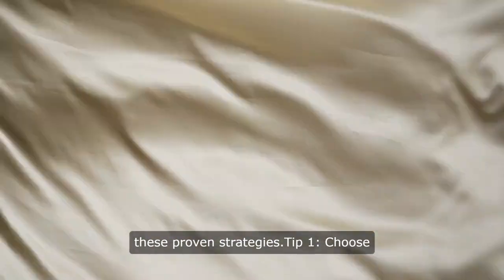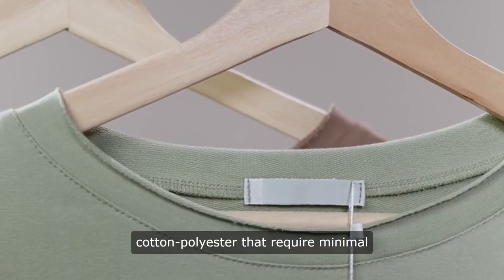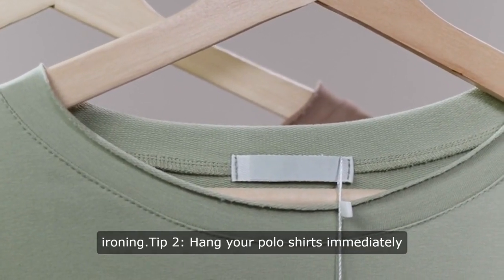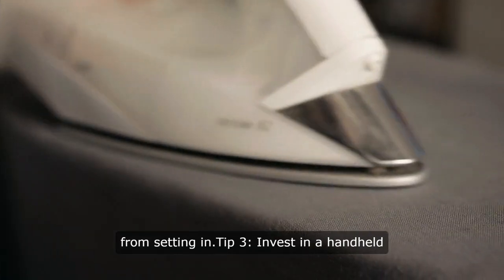Tip 1: Choose wrinkle-free fabric blends like cotton-polyester that require minimal ironing. Tip 2: Hang your polo shirts immediately after washing to prevent wrinkles from setting in.